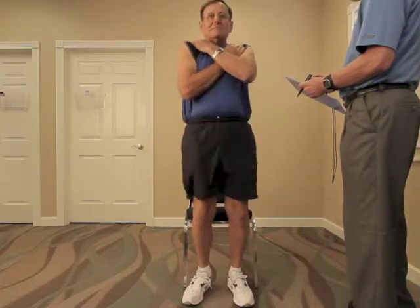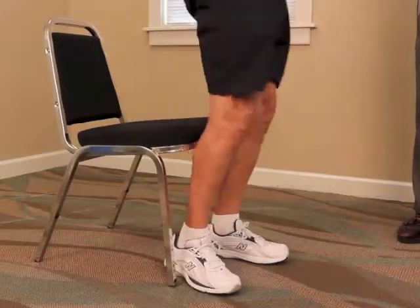Timing begins at go and ends when the individual's buttocks touch the chair on the fifth repetition.